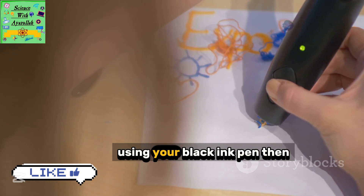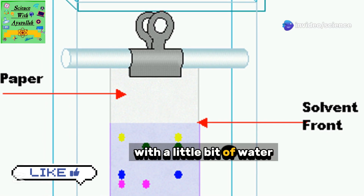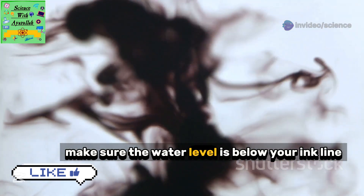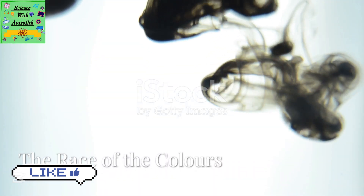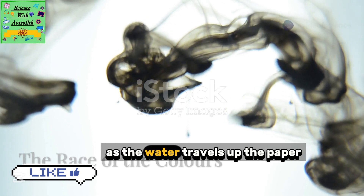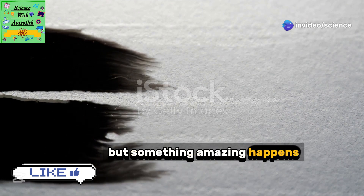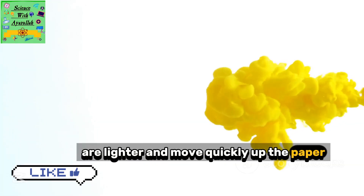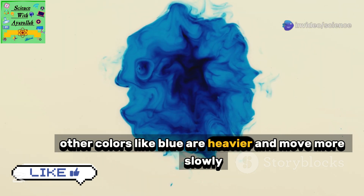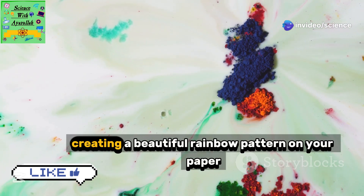First, draw a line near the bottom of your chromatography paper using your black ink pen. Then carefully place the bottom of the paper in a jar with a little bit of water. Make sure the water level is below your ink line. Now watch closely as the water travels up the paper — it carries the ink with it. The different colors in the black ink don't all travel at the same speed. Some colors like yellow are lighter and move quickly up the paper; other colors like blue are heavier and move more slowly.